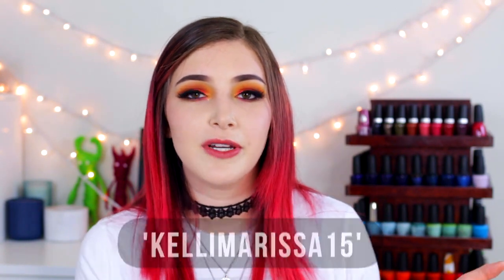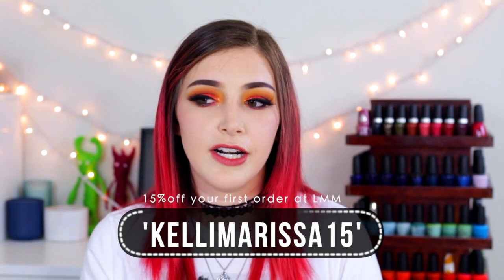Anyway, I hope you guys found this video helpful. I hope you didn't think of it as an infomercial because I'm not trying to just sell you a product — I genuinely think this is an amazing product that you should try if you are into the gel nail polish world. I will link down below where these products are available on the Le Mini Macaron website. They're also available at Ulta, and I do have that coupon code KellyMarissa15 to get 15% off your order.